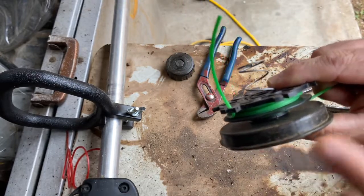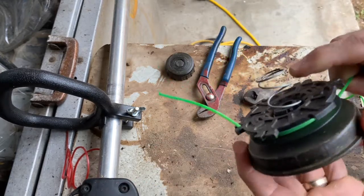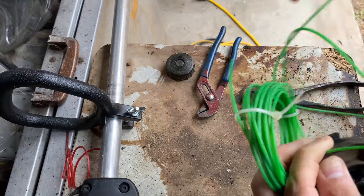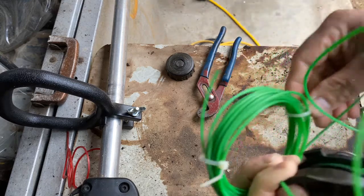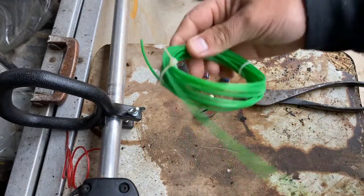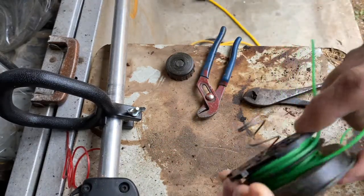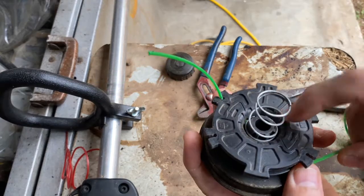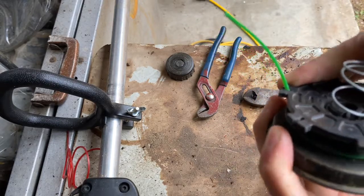I originally said they spool in opposite directions, but they do not — they spool in the same direction. If one were to spool the opposite way, it would unspool on you. They both spool the same direction and come out two different holes in the weed whacker. Tighten the zip ties a little as you go to keep things from getting too tangled. Fill this second spool to about the same amount as the first, then lock it 180 degrees across from the other one since they'll come out across from each other on the unit.